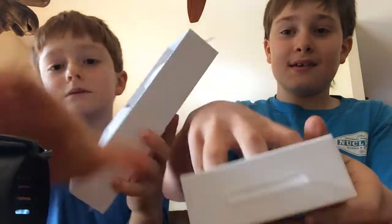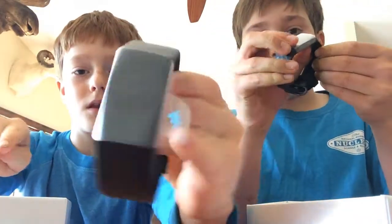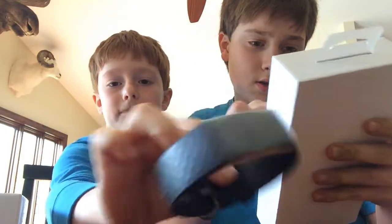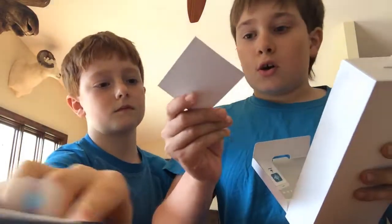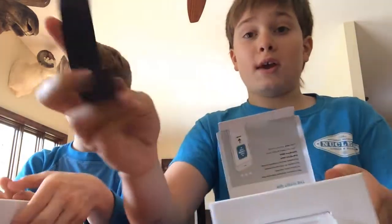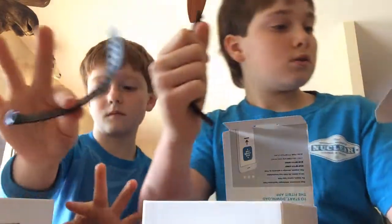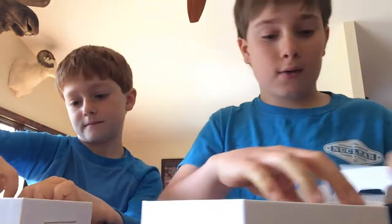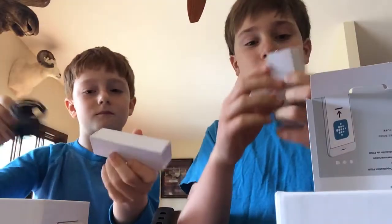Here's the Fitbit itself — really nice. Let's not take the tape off yet. You take this card off and start downloading the Fitbit app. It comes with a card, and on the front it says it includes both a small and large band.